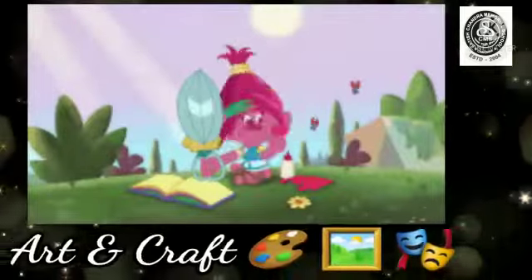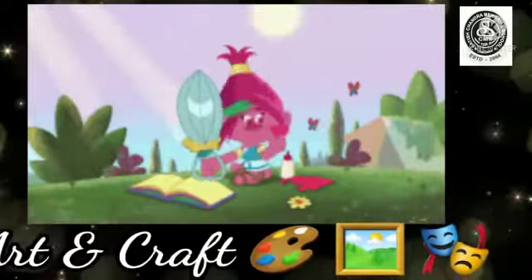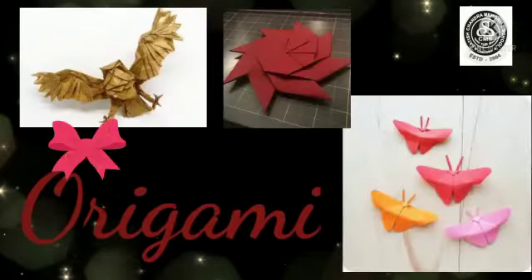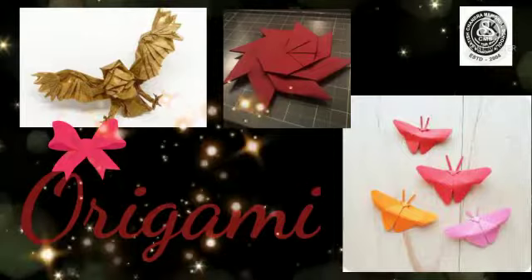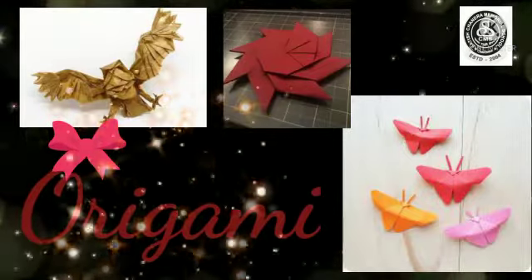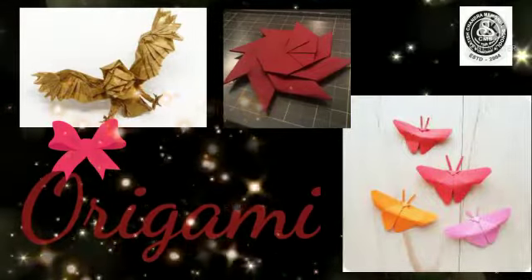Hello my little ones, welcome back to your art and craft class once again. Students, we are going to do something special today — we are going to do how to make a polygon. So let's start.